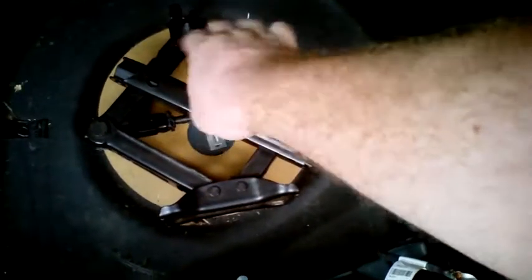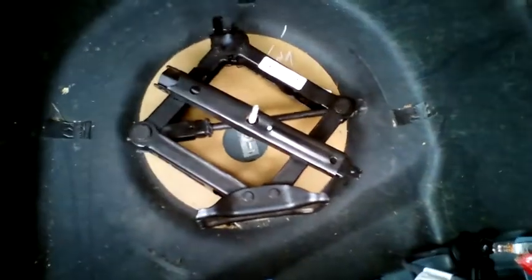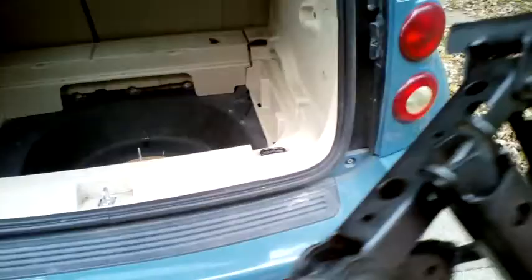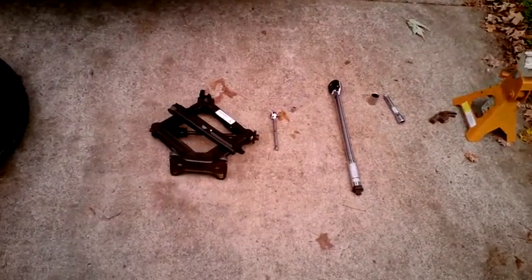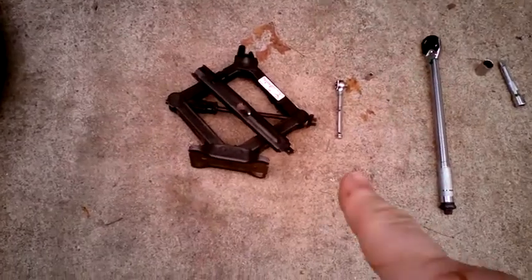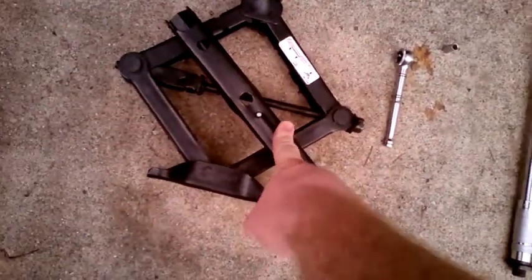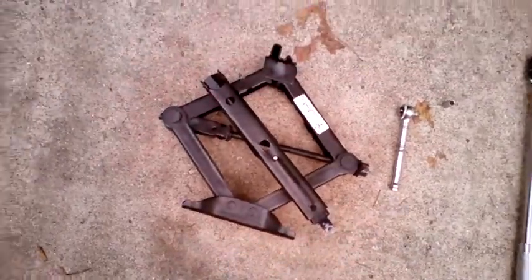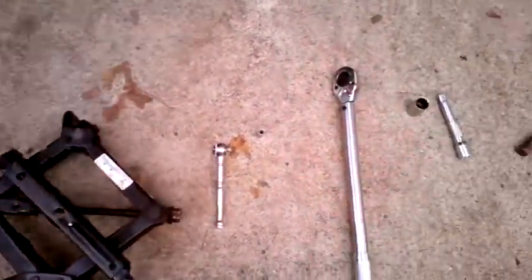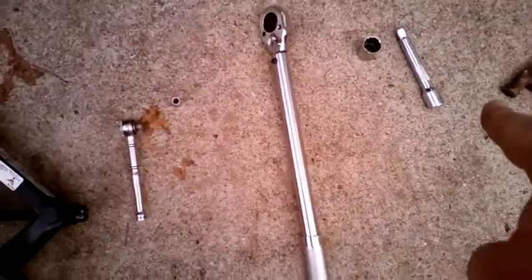If you have a floor jack you should probably use that instead, but for simplicity's sake I will use the factory jack. Here are the tools needed to do the job. First we have the factory jack. The lug wrench is attached, but we will not be using it. I know I said we were keeping the tools used to a minimum, but if you are removing and reinstalling your wheel it is best to use a torque wrench to know that you get those lug nuts back on properly.